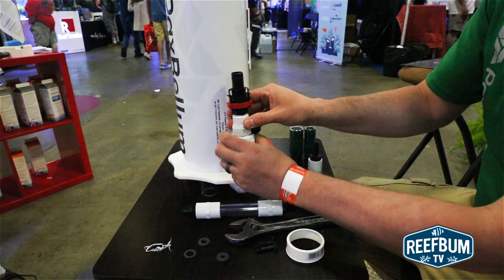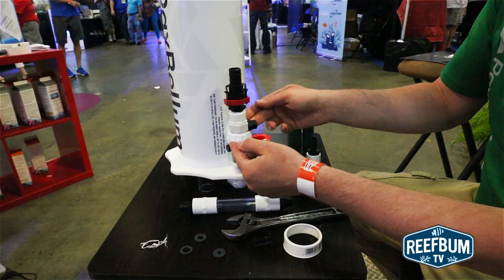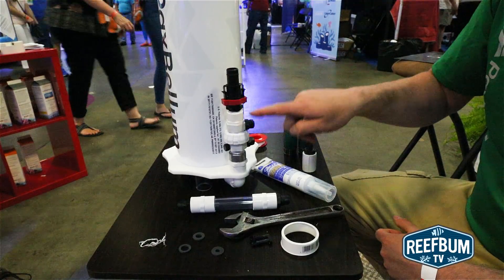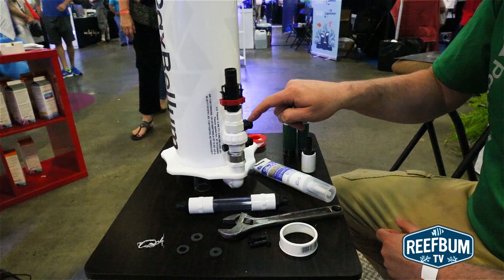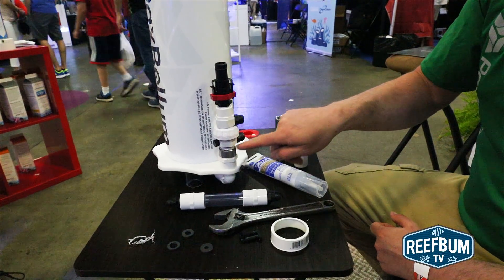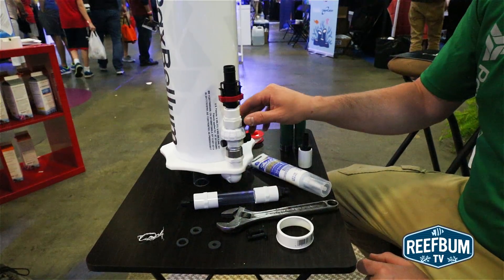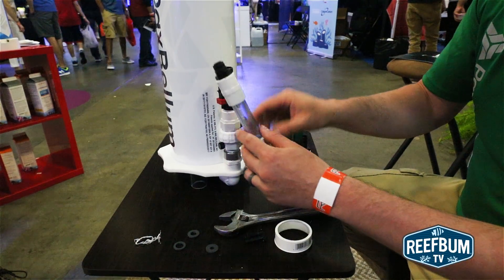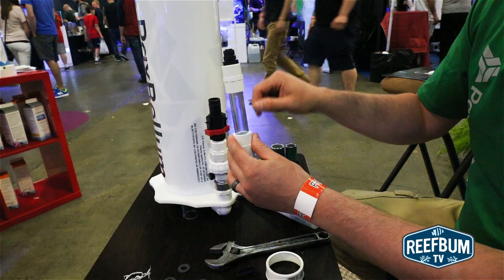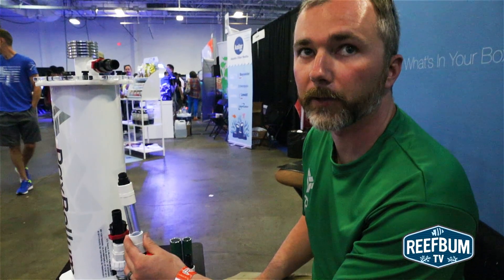What these discs are doing is they're acting as a preset valve. Imagine this as a ball valve that you're just slowly closing off, creating more pressure on this port, sending it to your calcium reactor. And then this becomes a lower pressure port, and effluent goes in that side. So once you have a good amount of effluent flowing through, you can valve down your calcium reactor until you have the drip rate you'd like.